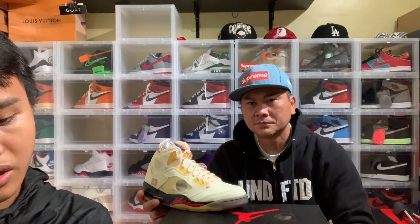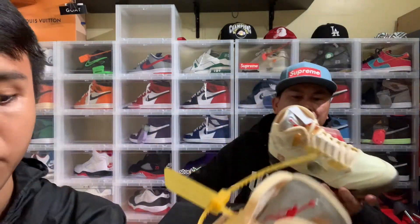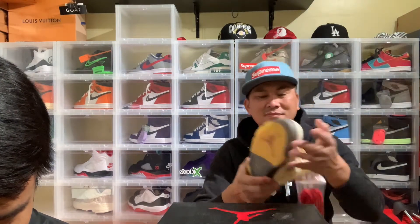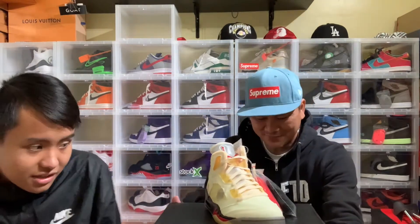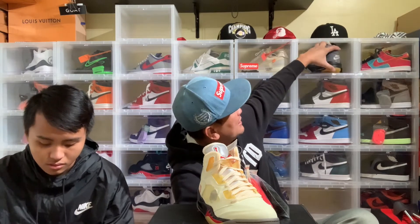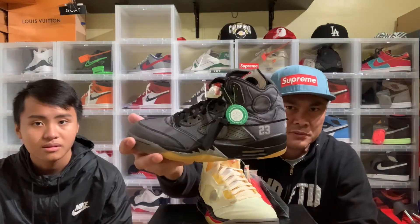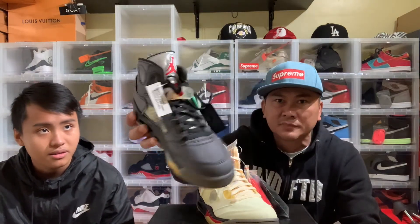Here's the tag — it says Off-White Co. 2020. These are fire. You guys want to see the black one? Okay — this is the second release. And these are the — this is the first Off-White Jordan released by Off-White. I like the black one. This is the black one. This is nice too though — we got that a while ago.